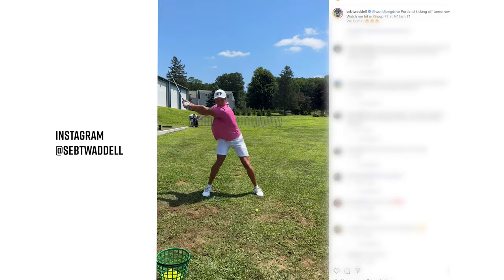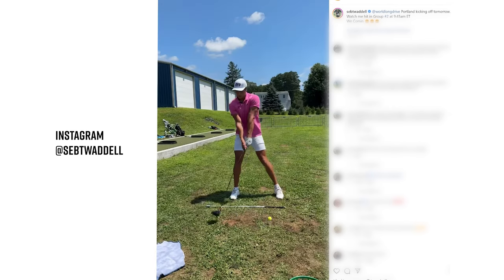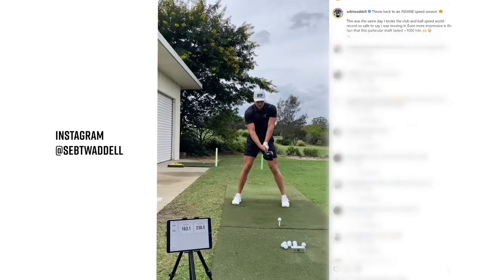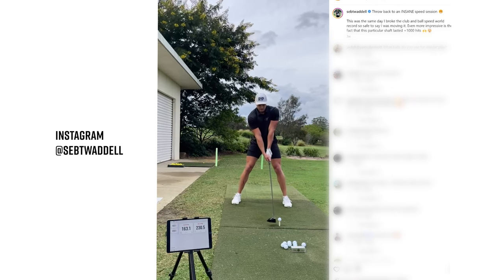Being able to also be on the road almost week in, week out, not having a solid place to train all the time — being able to grab a Ripstick out of the bag and swing it, doing the speed protocol like three times a week, is a great way to keep my body moving and keep the speeds up. And that's just one of the ways I implement it in training.